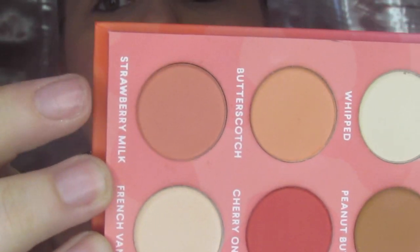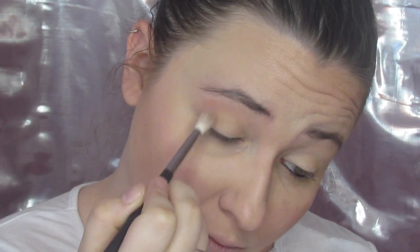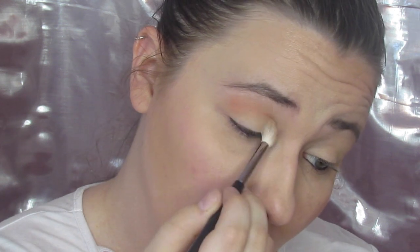First I went into French Vanilla with my fluffy Morphe brush and just laid it all over the lid — you already know this is going to happen — just to set that MAC paint pot and be sure everything's laying down how it's supposed to be. Then I went into Strawberry Milk, which is so pretty, and I took it into the crease, fluffed it out a little more, and brought it into that outer corner. Just my usual smoky eye.